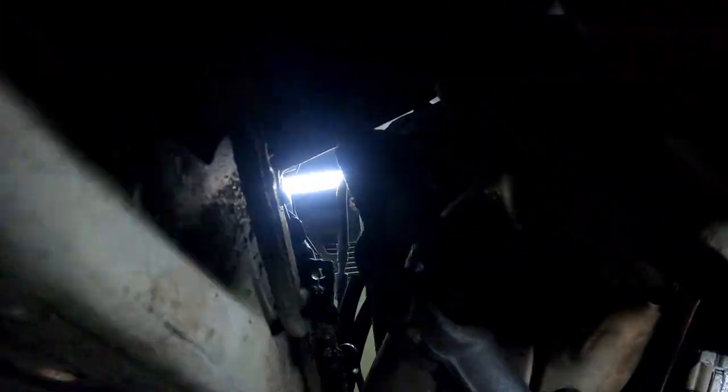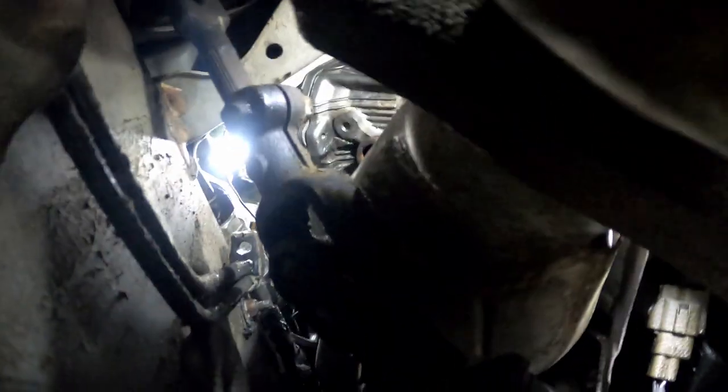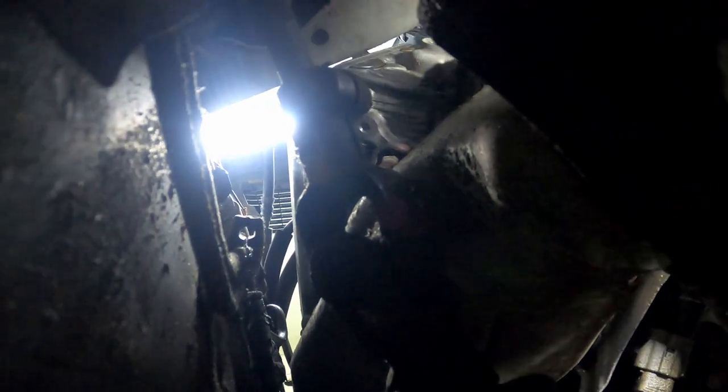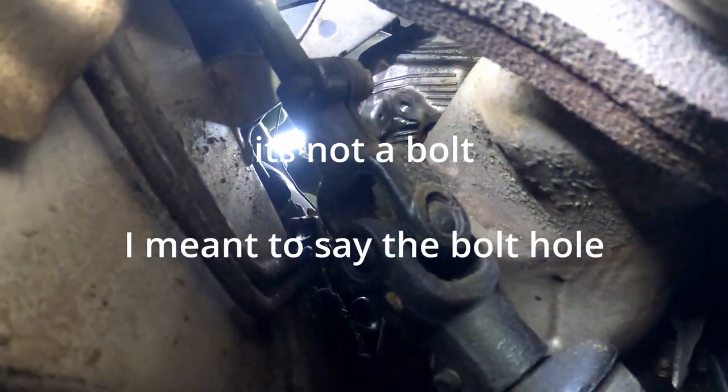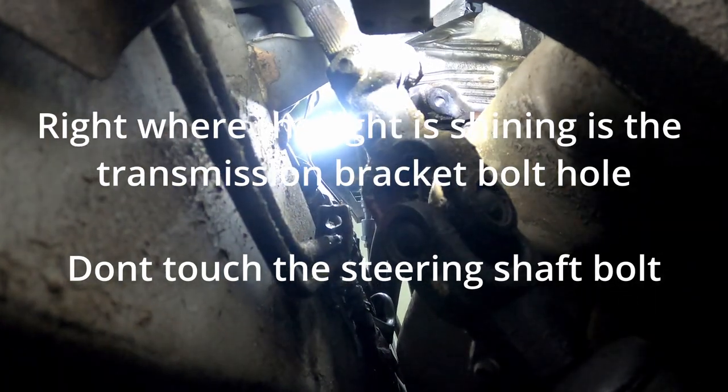It's going to be real tight up under here because I'm not on my lift. I wanted to show you where that bolt is at. Do y'all see that hole right there — straight ahead, right above the steering knuckle? That is the bolt for the transmission dipstick. So you see why it's much easier to get this nut out from the bottom.